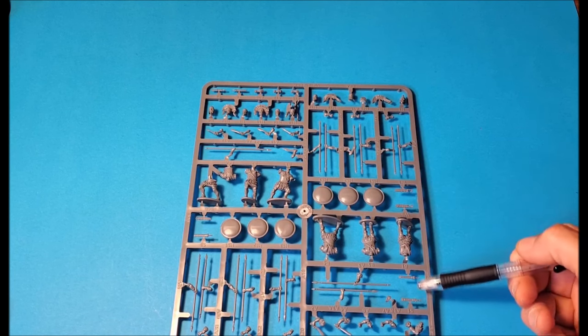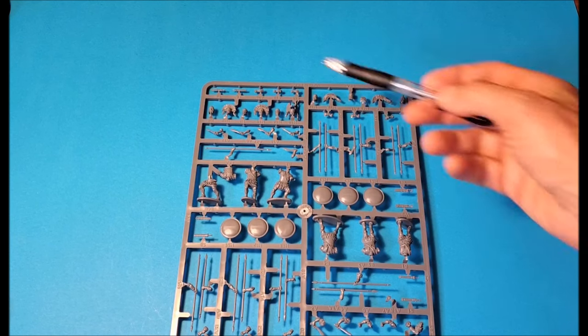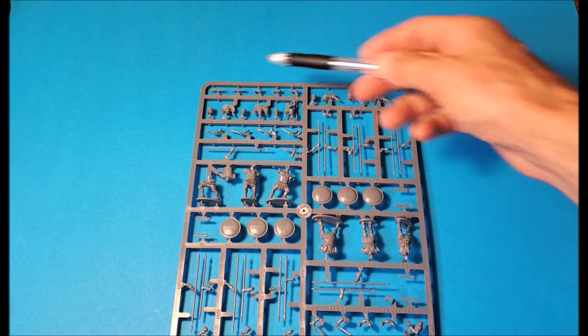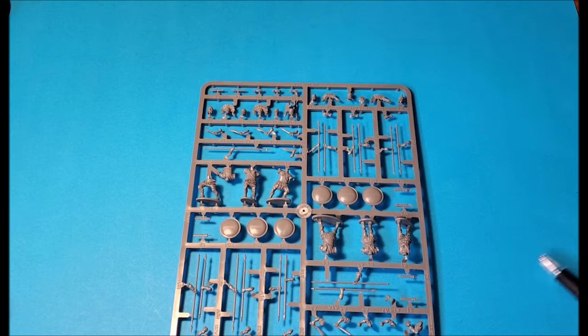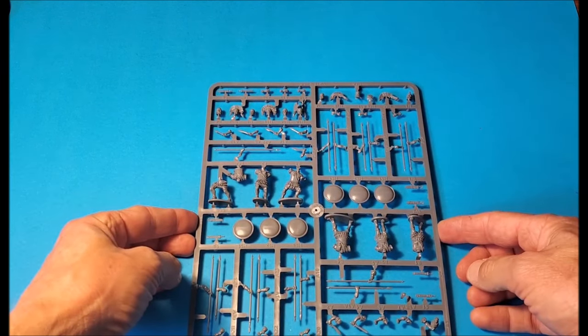They've got a number of different types of side arms — four unique and different scabbards. And there's a couple of these other ones which they have featured in their previous sets, plus two more as well. Again, very generous with the amount of spare parts you will have once building these.